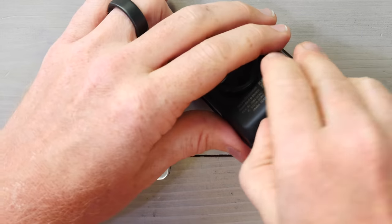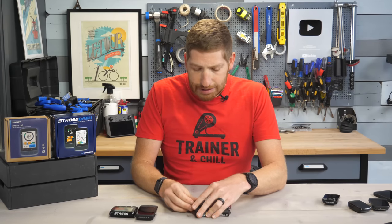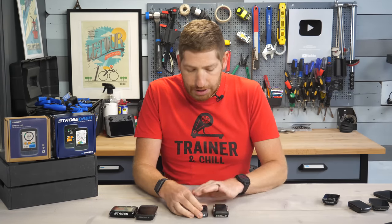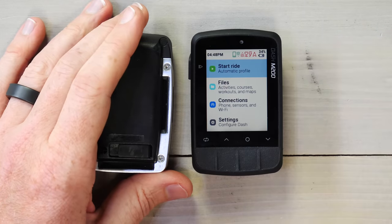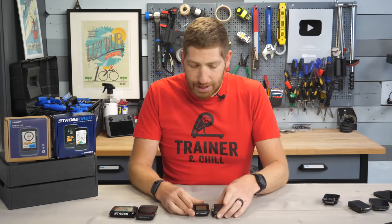The one downside here is it's still a micro USB. If you look on the bottom there — in talking to Stages about that, they said that's really just a supply limitation. They wanted to go to USB-C, but for this particular design, their ability to get to USB-C in the current environment just wasn't possible without pushing out their timelines a lot. They said they understand that's the future and where they want to be, but sadly it's not there today.